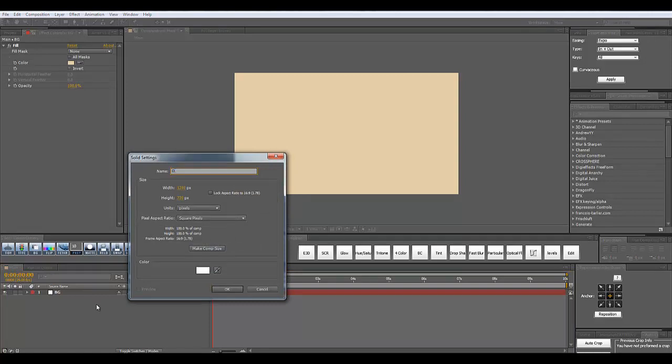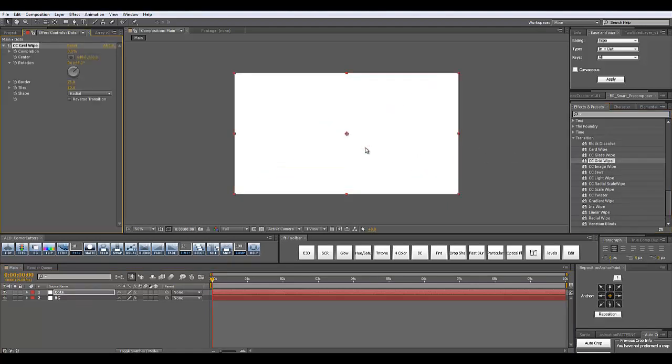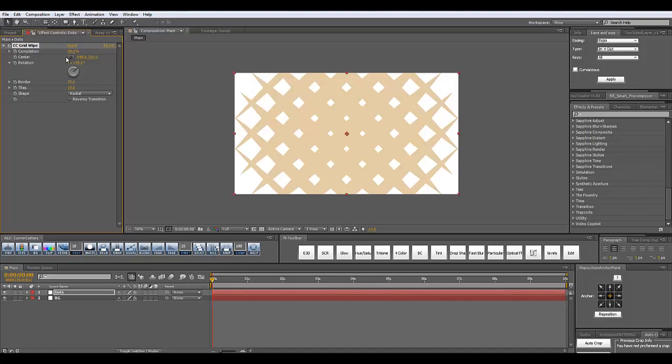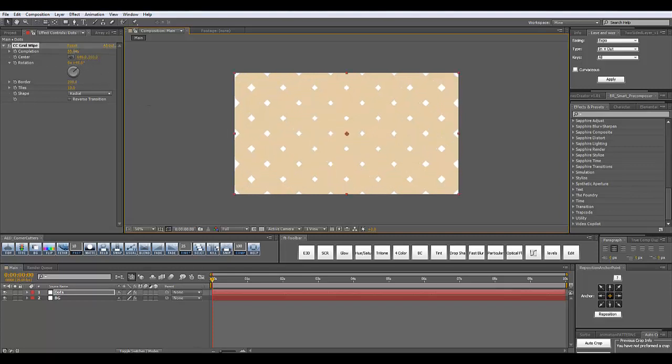Let's create another solid and we will call it 'dots'. In the effects and presets panel, I'm going to scroll down to find my transition tab, and there's an effect here which is called CC Grid Wipe. I'm going to add it to the dots solid and increase the completion of this effect. Right now you can see what's going on on the screen. I'm going to increase the border to get this kind of look and I like it.